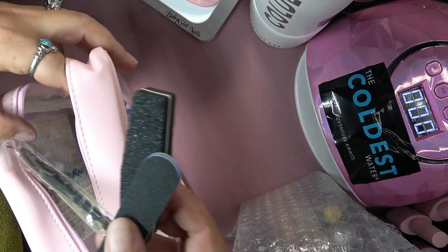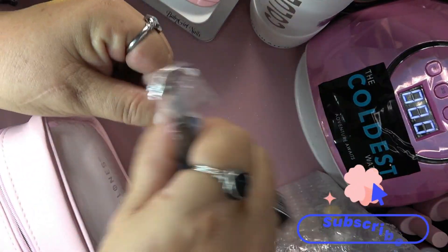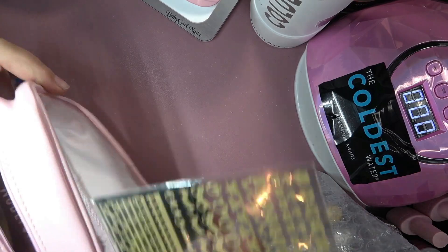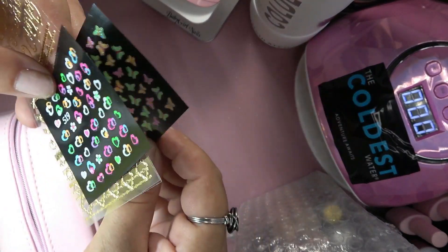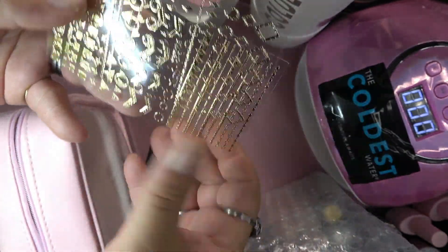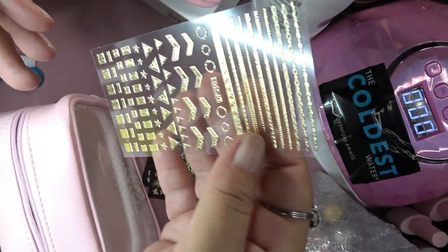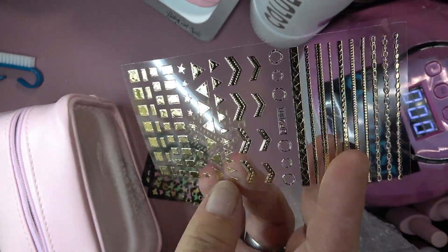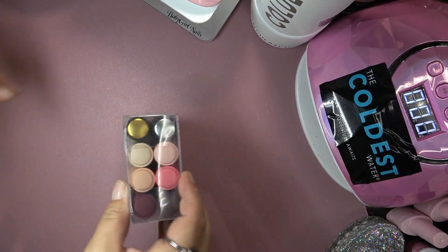We got some neon green, pink, and orange butterflies; neon hearts in pink, green, purple, and white; gold diamonds and circles; gold lines, circles, squares, triangles, and stars. Really, really adorable — look how cute. I love it. Looks like we have a top coat, base coat, and six colors.